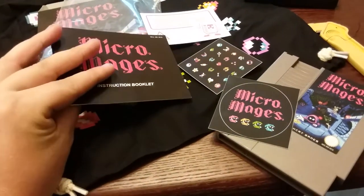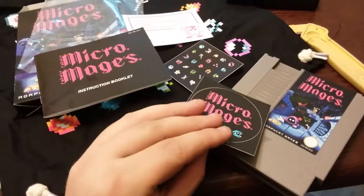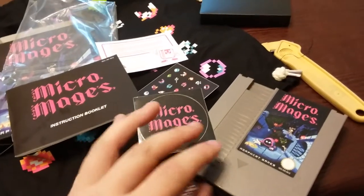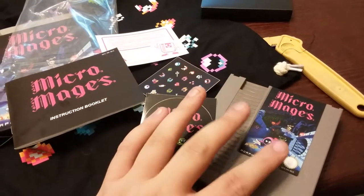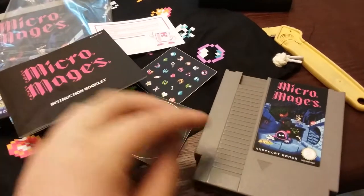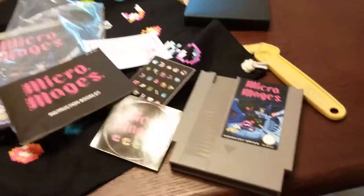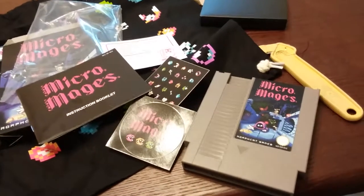I've been waiting almost a year for this, and I think it was pretty much worth the wait. I definitely want to pop this in and try it out. That's the end of that. Micromages — I finally received it.